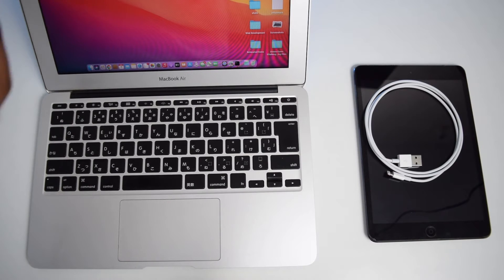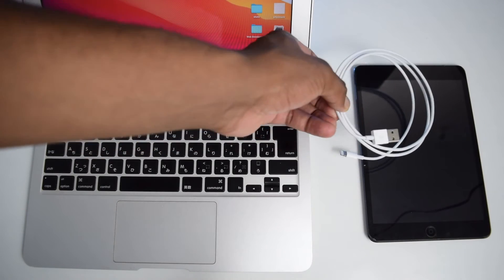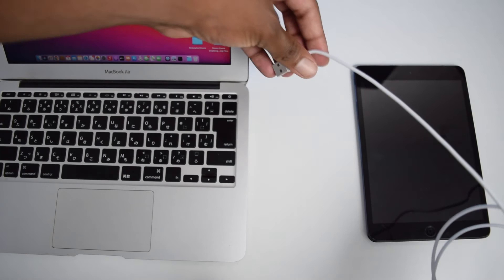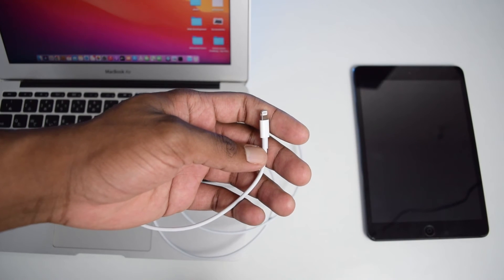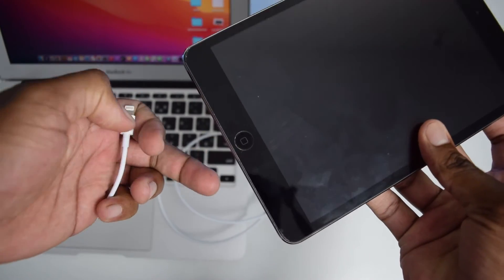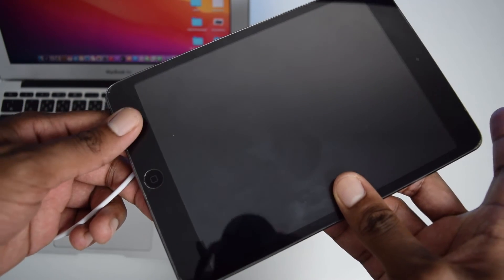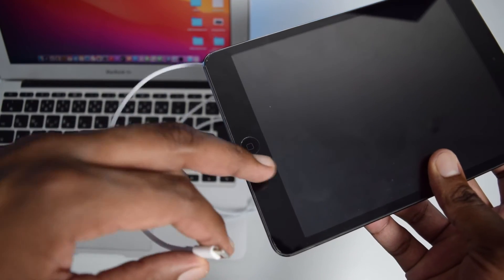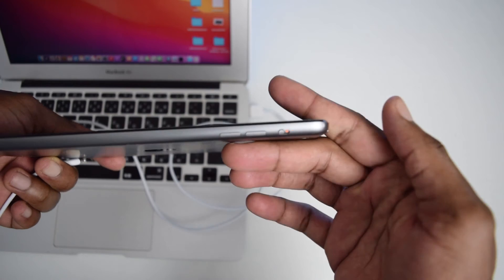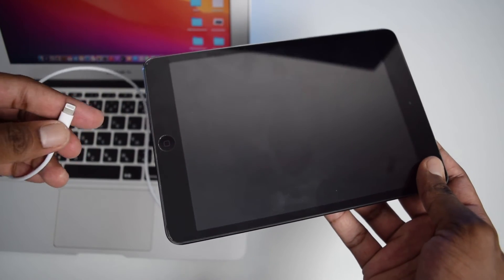Now, there's a small trick before connecting our iPad to our laptop. We should first connect the USB cable into our MacBook, and once that's done, connect the other end into our iPad. Before connecting it to the iPad, here's the trick: if you've got an old iPad mini with a home button, connect it and immediately press and hold both the home button and the power button. If you've got a more recent iPad without a physical home button, connect it and immediately tap volume up, then rapidly tap volume down, then press and hold the power button until you see the DFU screen.